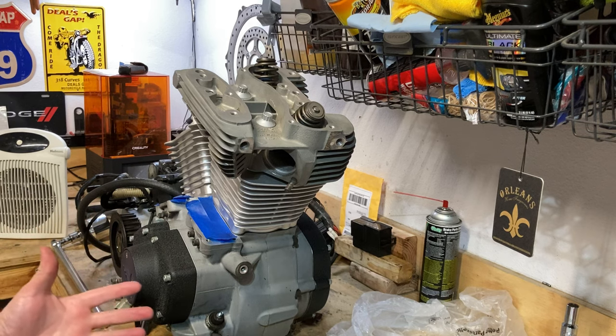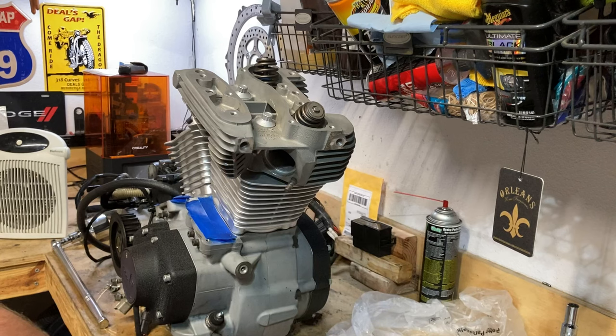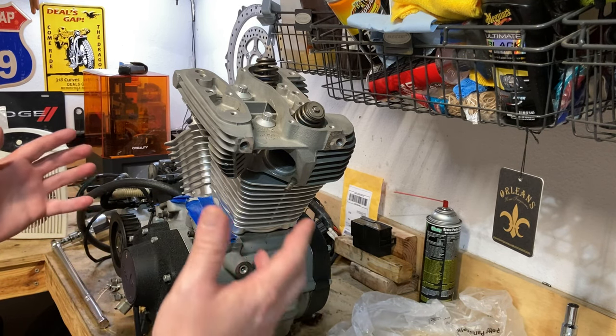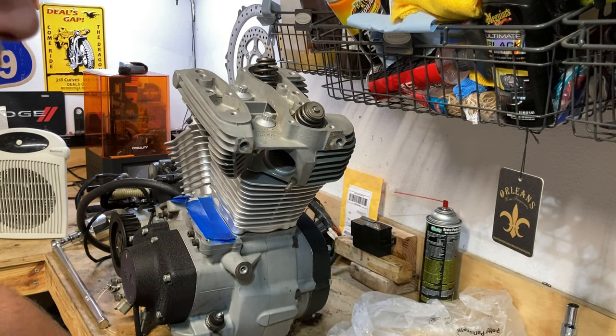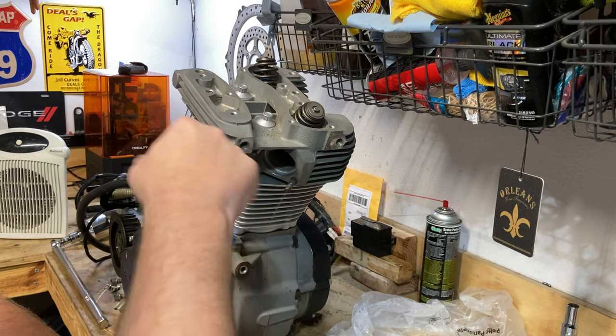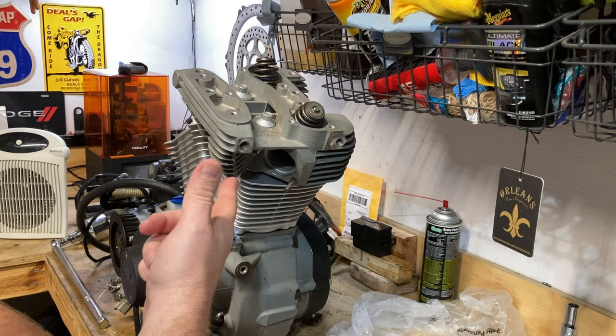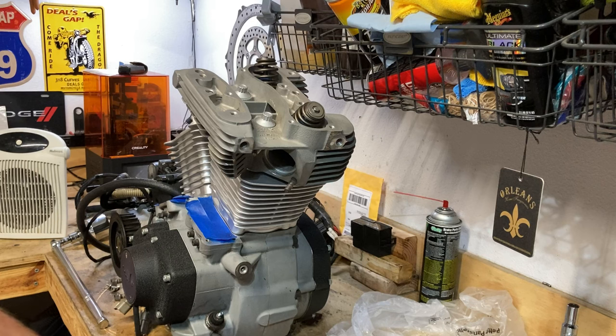We're gonna check some squish. Hey, what's up guys? I got some great news — my buddy Mike saved the day and was able to send me some wrist pins that were the right length. I've got those already installed, and I've got everything basically in position. I've got some solder placed on top of the piston at four corners, and the idea is to swing the crank around and get the solder to collide with the bottom of the head to check the squish area.